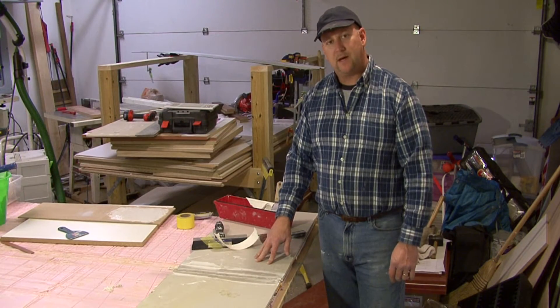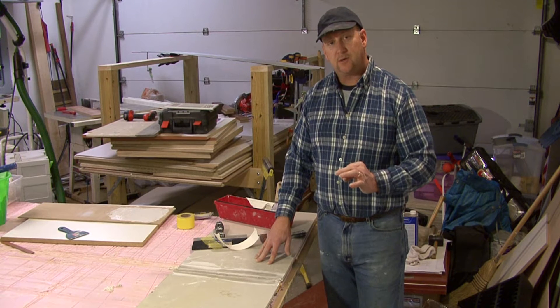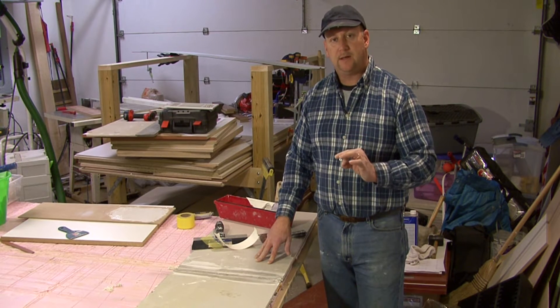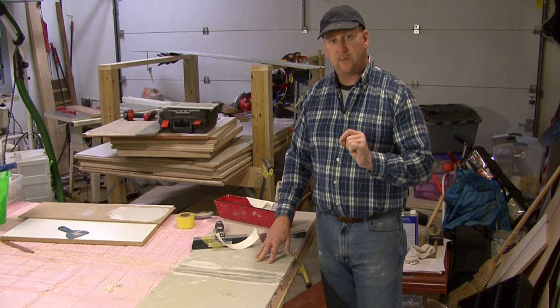Hi, I'm Tim Gibson and I'm going to talk to you about how to tape and finish textured drywall. Taping and finishing textured drywall is much like taping and finishing new drywall with one exception.